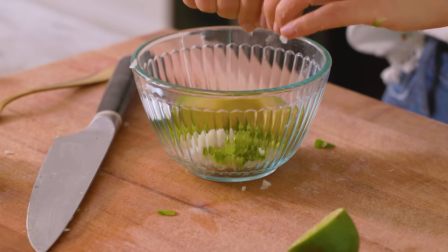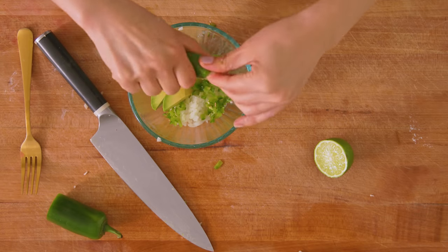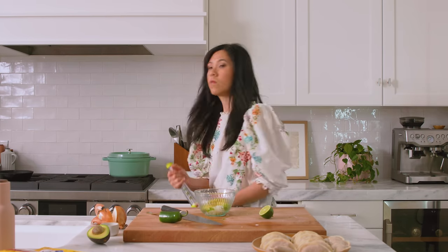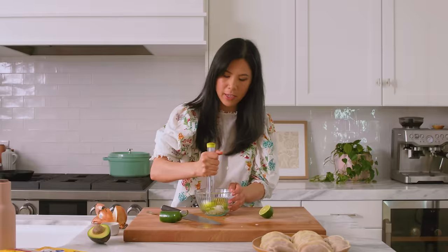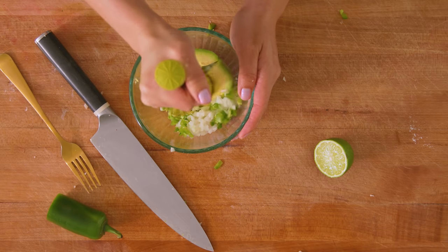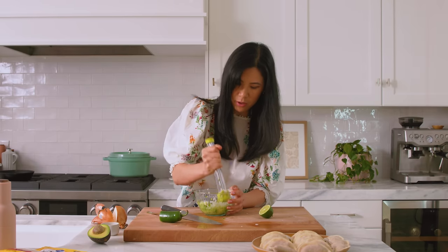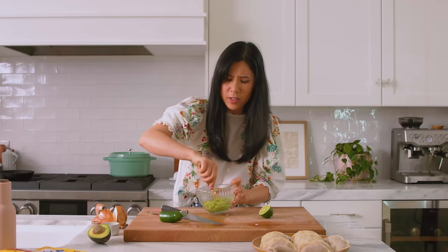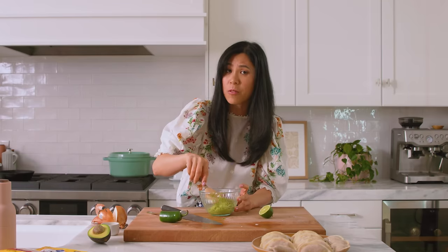Call it a cheat — I call it being resourceful. I should have saved some of that taco seasoning for this. That's okay, this will be very fresh and very clean. A little salt. And then we're going to mash it up. That actually looks really good. We're going to call this an onion avocado relish.